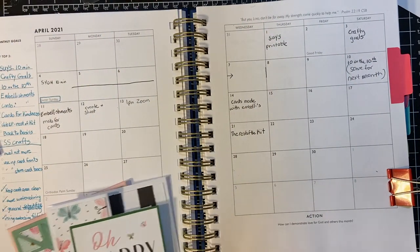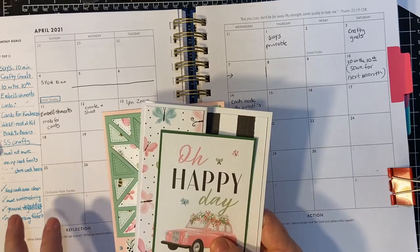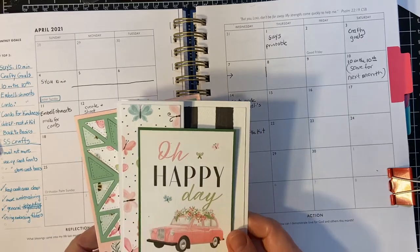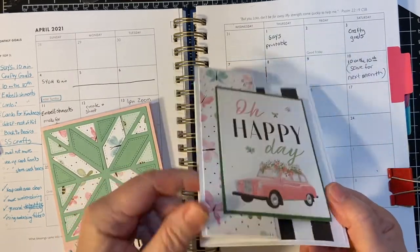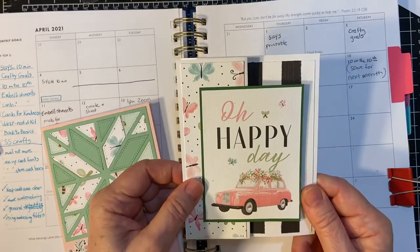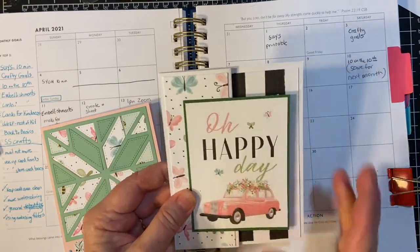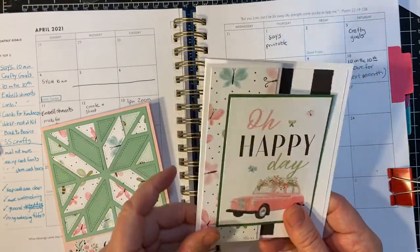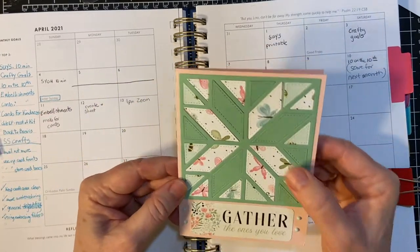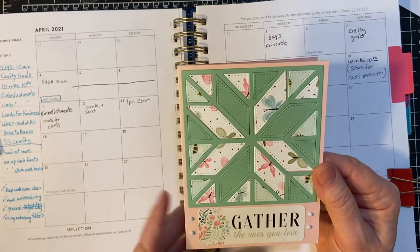The rest of the kit was where I went ahead and used my card bases — one of my goals was to use up my card bases. I have a whole basket up there. So this is a Z-fold card, one of the easiest cards, and then this is a cut-apart. I was able to make 20 cards in that video, and this is one of the last bonus cards from the kit.